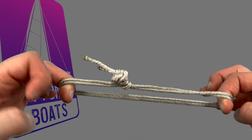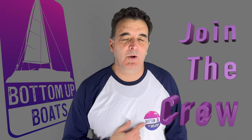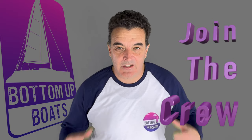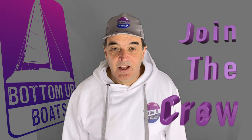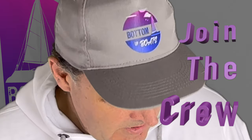If you've made it this far and want to support the channel, why don't you show everyone you're part of the Bottom Up Boats crew by picking up some of our great tees, hoodies and hats from the merch store — link below. If you've made it all the way through this video and haven't seen part one, it is a must-watch. There are also detailed explanations for the knots used in this video in the 10-second soft shackle knot playlist.